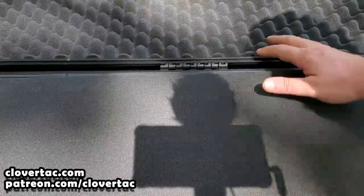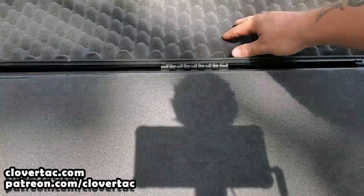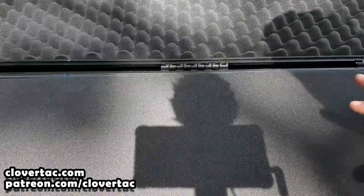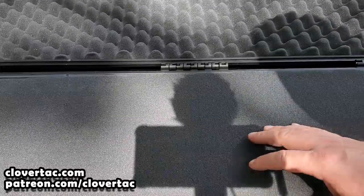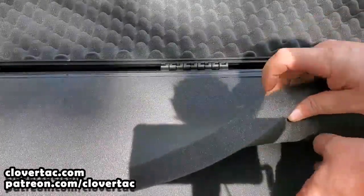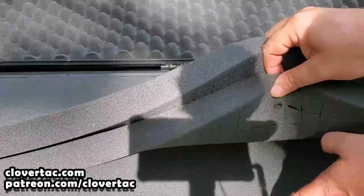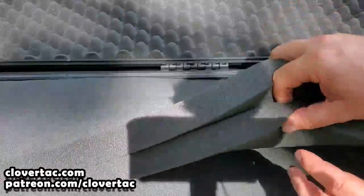Here we are looking down on the case. In the top of this case you've got your standard egg crate style foam. What's a little bit unique about this Ironclasp case from Cedar Mill Firearms is it has three layers of foam in the bottom — two layers of pick and pluck, and then one smaller layer just for added protection.